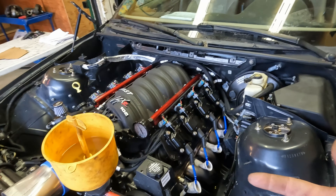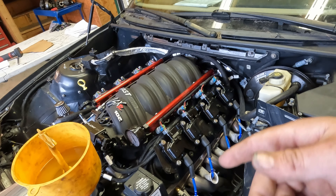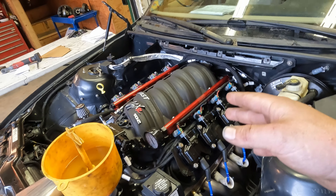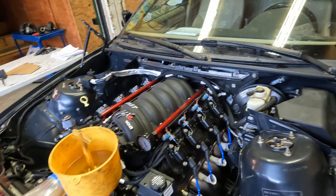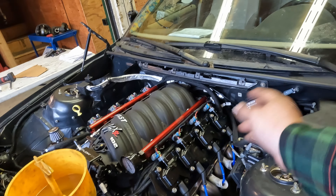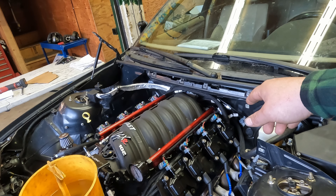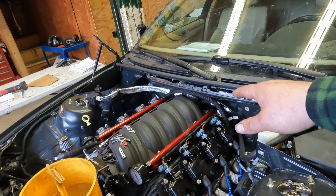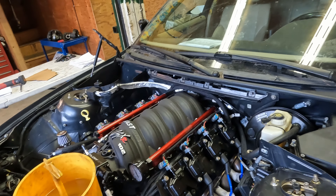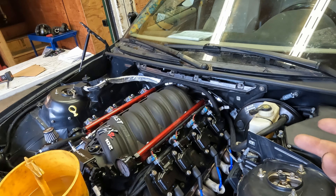We thought it wasn't getting oil pressure, so we weren't going to start anything until we could verify. What we did was pull the whole intake off — we thought maybe the valley cover gasket was on wrong or something. By taking the intake off and looking in the valley cover, we could see if there was oil. Before we did that, we tested the sensor to see if it had five volts — resistance was good, everything checked out. So we pulled it all off, cranked it over — boom — oil pressure right away.